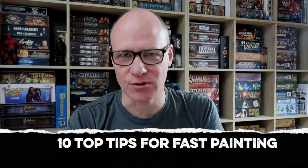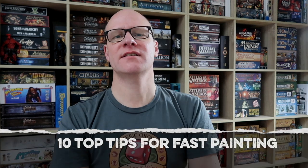Greetings fellow members of the Esoteric Order of Gamers. I've had a lot of comments recently on how quickly I paint miniatures. If you look at my Action Points episodes at the end of each month, you'll see I showcase all the miniatures that I've painted for that month.